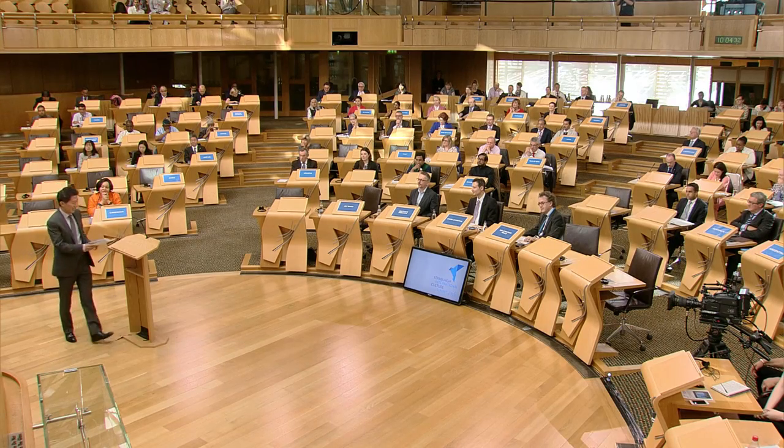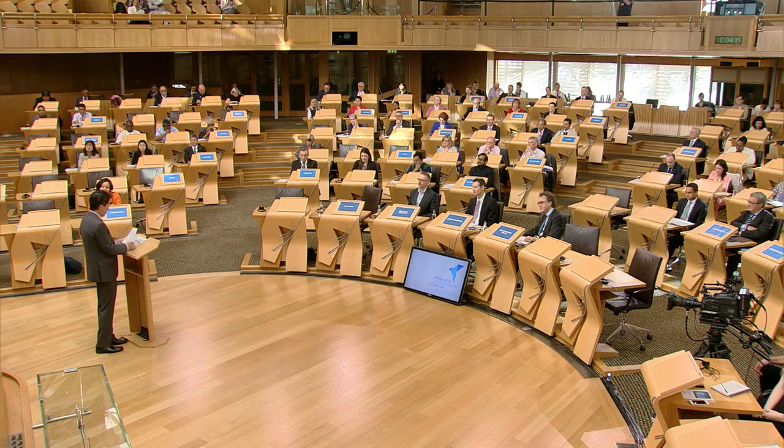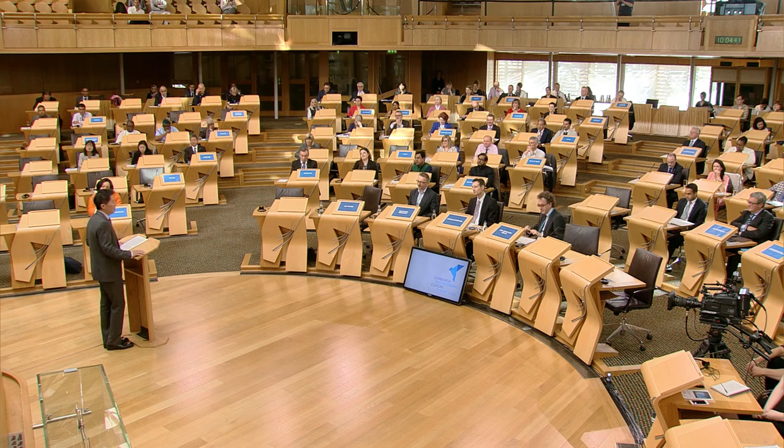Our next speaker is Jay Wang, director of the Center on Public Diplomacy at the University of Southern California, and also professor for the UCLA Annenberg School of Communication and Journalism. Thank you, Presiding Officer. Good morning, everyone. It's a great honour to be here. We are very delighted to be a knowledge partner of this year's Cultural Summit. On behalf of the USC Center on Public Diplomacy, I would like to congratulate Jonathan Mills and its foundation for hosting this very timely discussion on the enduring and transformative role culture plays in society.